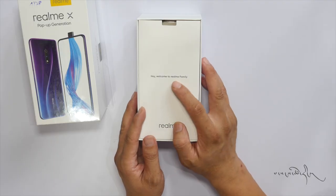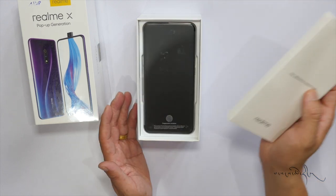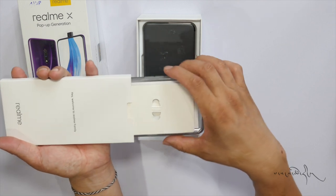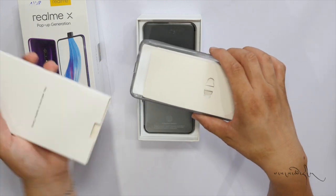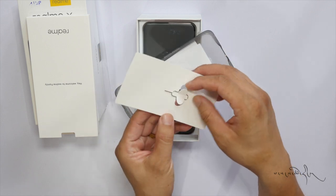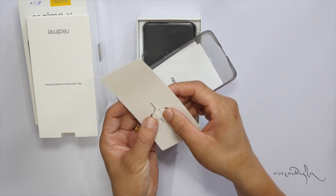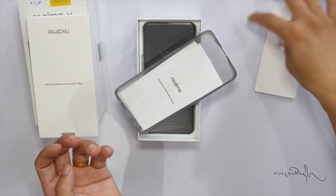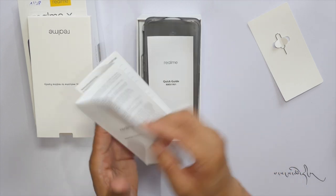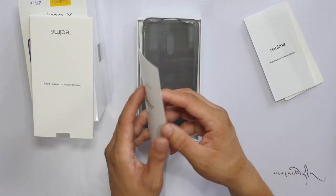Hi, welcome to the Realme family. This is the SIM Injection Tool, which is included. Important information and a quick guide for parts is also included.